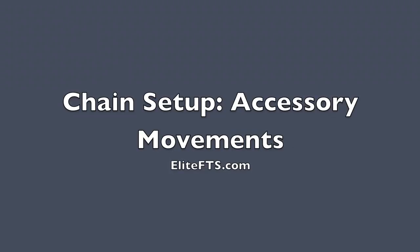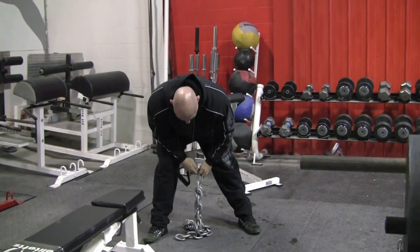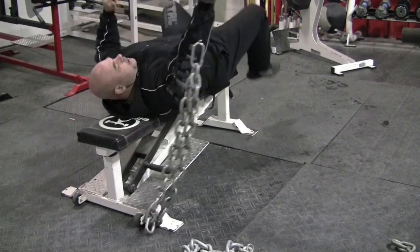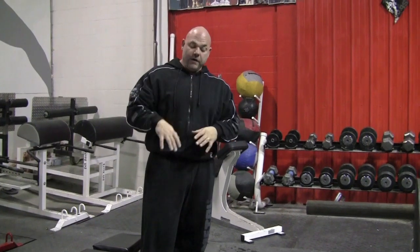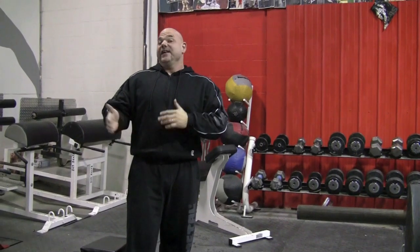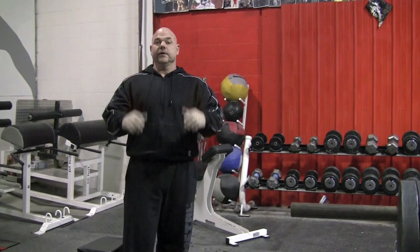Another use of the chains is for accessory movements like tricep extensions, side raises, dumbbell curls, or whatever accessory movements you want to use. This is very simple — you just take any handle that you want, lift it onto the chain, and you'll have the deload and reload as you normally would. The cool thing about using chains for tricep extensions is it takes a lot of the stress off the elbows in the bottom position, but still gives your tricep the workout and strain it needs during the top position. So you basically get the same benefit, if not more, from the extension with a lower risk. You can use single handles and barbells — whatever you want for the tricep extensions or accessories.